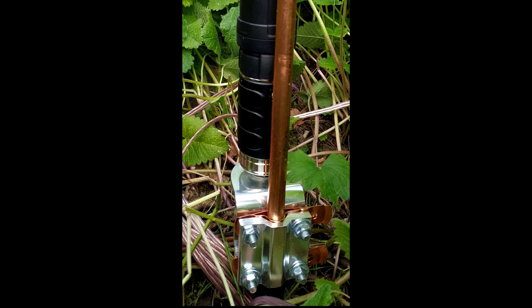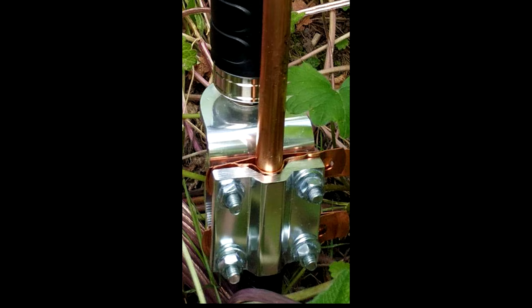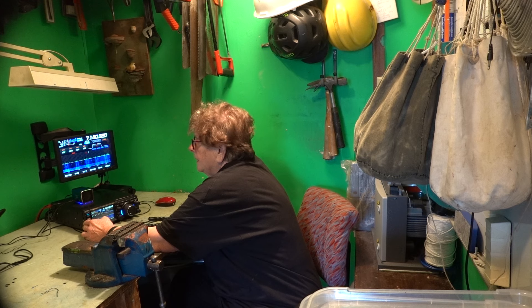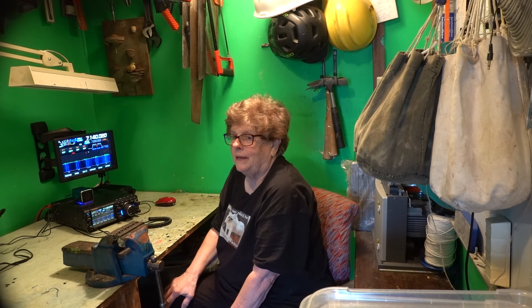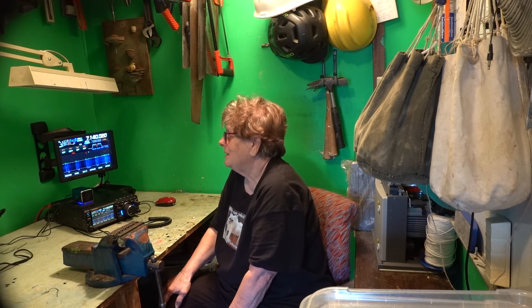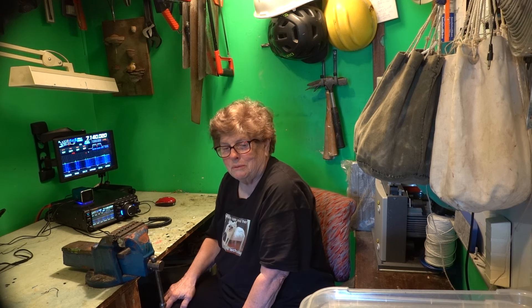I pounded the grounding rod into the ground and screwed the antenna on. I couldn't cut off the steel post — that would have probably taken a week with my hacksaw. It did tune on all the bands. On the other hand, I wasn't picking up anything, really — very little. I realized that the garden wasn't an ideal place to have the antenna.